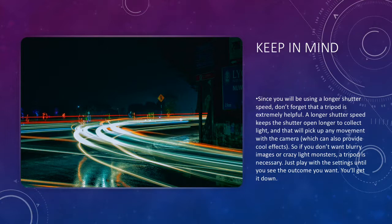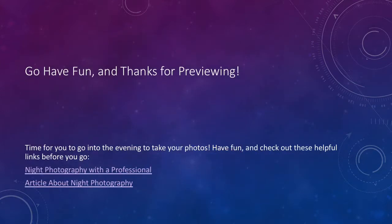Just keep playing with these settings while you're out taking your night pictures — ISO, aperture, and shutter speed — and eventually you'll figure out which you prefer for which scene. Go have fun taking your night photos! Thanks for watching, and if you want to look at some articles before you go, there will be a couple of links in the description to help you out. Thanks again guys, have a good day.